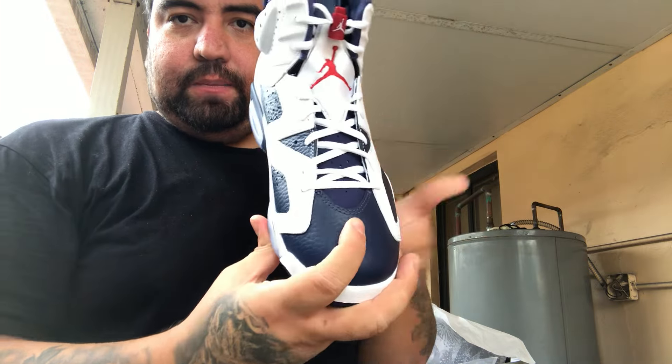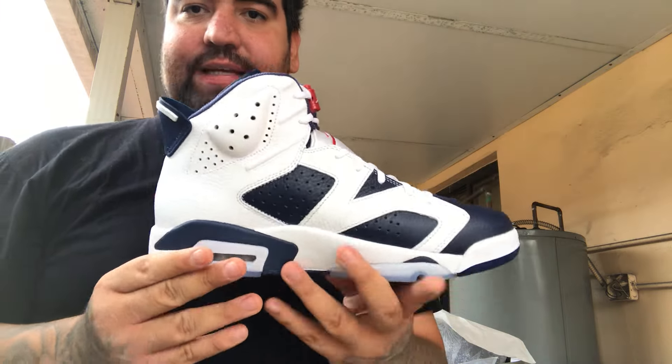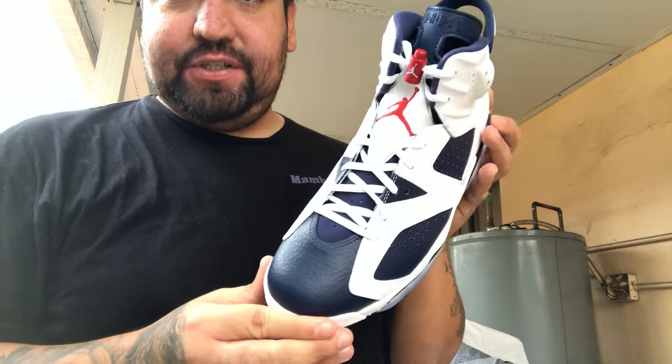So it is the Jordan 6 Olympics, and if you guys know the history behind this shoe: Jordan did not wear these. These actually came out in the year 2000, and the first person to wear these was actually Ray Allen, aka Mr. Jesus Shuttlesworth.